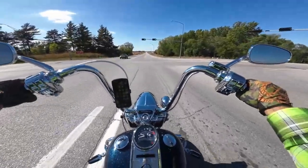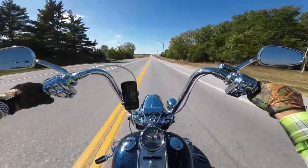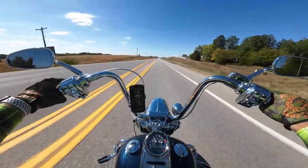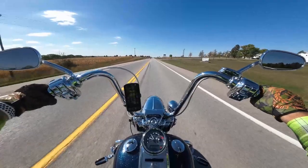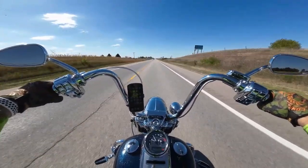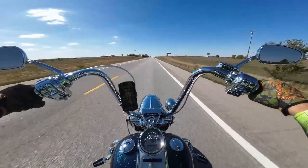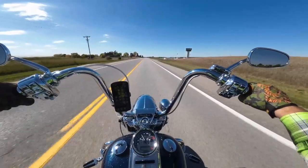As everybody knows, the Road Glide fairing is attached to the frame, and the Street Glide fairing turns with the front end. With the Road King I get the best of both worlds — I have a cruiser-style bike with the two-ring frame, which makes the bike a little heavier and manages the wind better. And if you put the correct suspension on it, there is no equal to its ride.